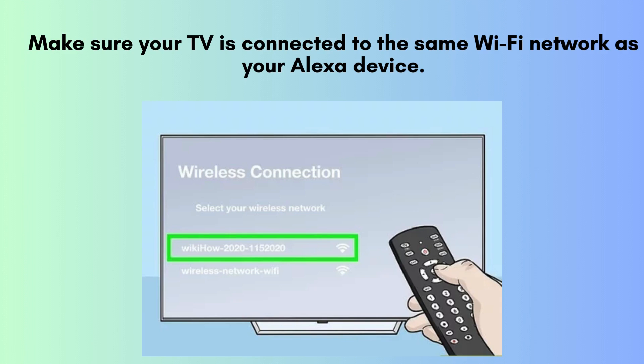Ensure your TV is connected to the same Wi-Fi network as your Alexa device. This network alignment is crucial for seamless communication and integration between your TV and Alexa.